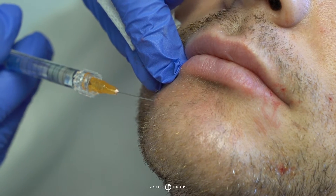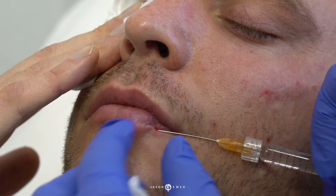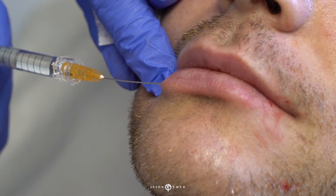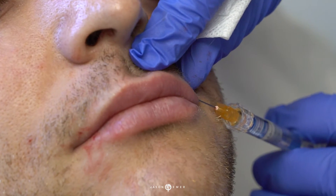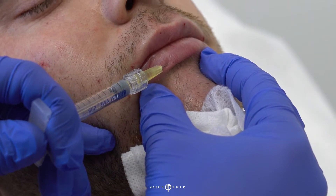It also gives a little bit of an upturn. For the lower lip we're using a different filler, Restylane Silk, which I like a lot because it's really soft and looks very natural. Finding a little bit more anterior on his lower lip — using the cannula helps us limit downtime. We're going to give him a little definition there for that upturn, and the same on the corners of his lips, just to get a little upturn there.